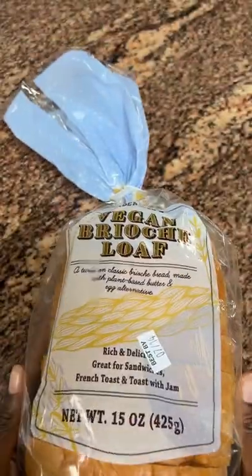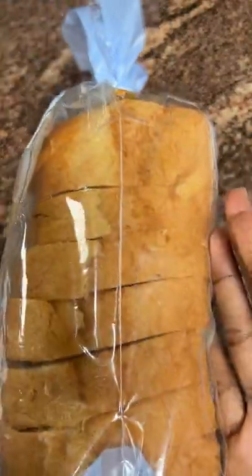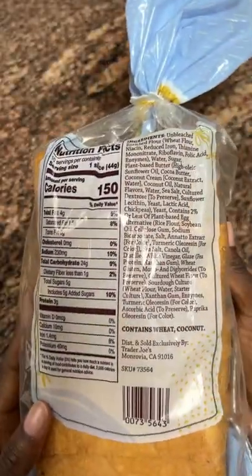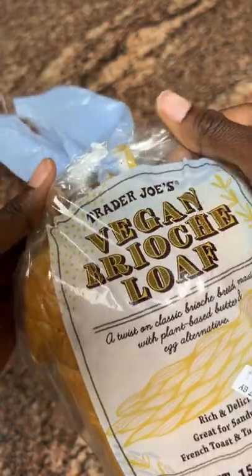I finally found some time to try out the new Trader Joe's brioche loaf. Some of you guys have been messaging asking me to try it out and give my thoughts, so that's what I'm doing in this video today. The first thing that came to my mind to make with it was of course french toast.